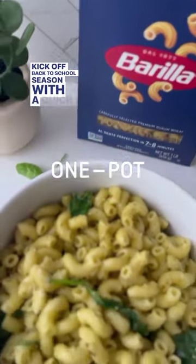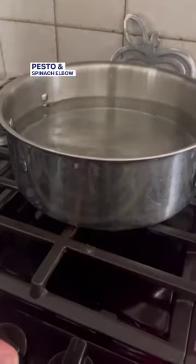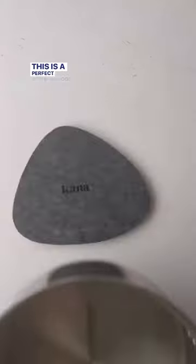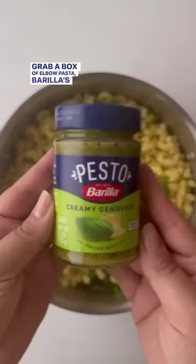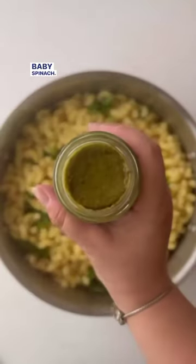Kick off back to school season with a quick and delicious pesto and spinach elbow pasta from Barilla. This is a perfect after-school snack that takes just one pot. Grab a box of elbow pasta, Barilla's Genovese pesto, and some baby spinach.